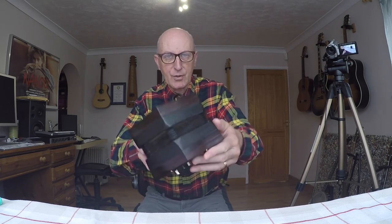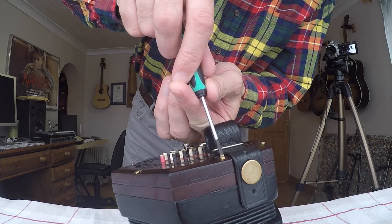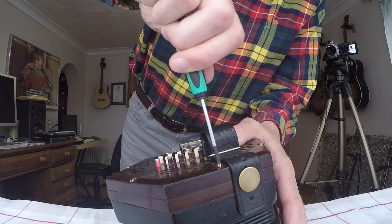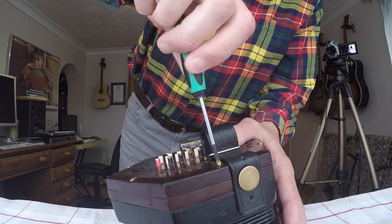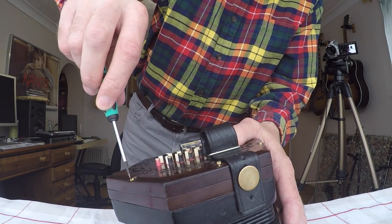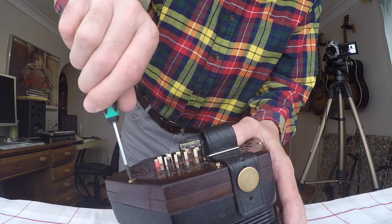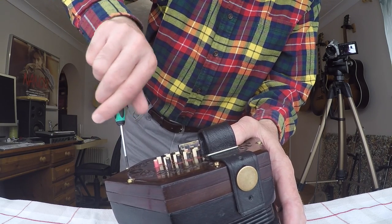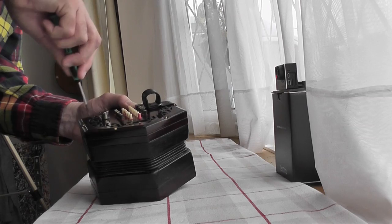So as I say, the first job is to undo the screws. I'm going to put the concertina down safely, make sure the screwdriver is in the slot properly before you start. A good idea is to just undo them all a few turns — work your way around, just undo them all just a little bit each.